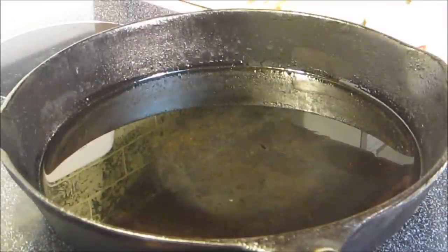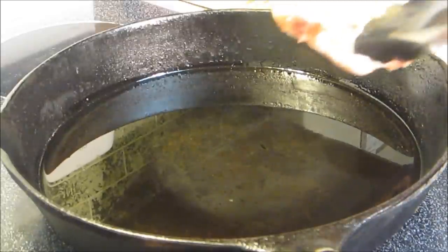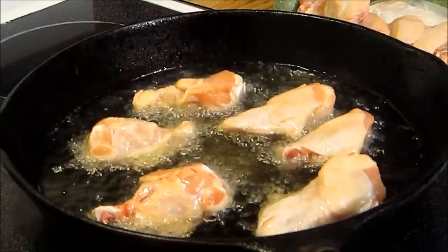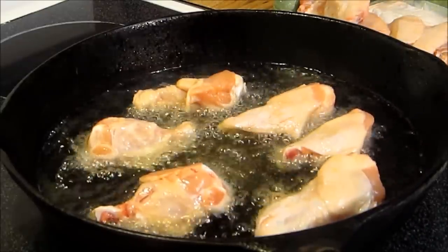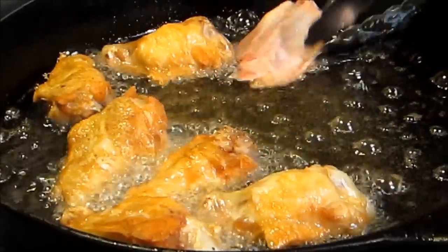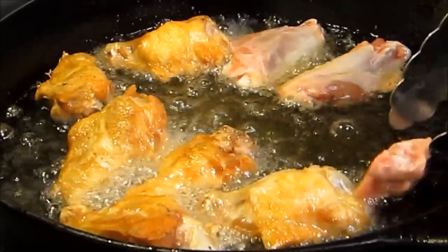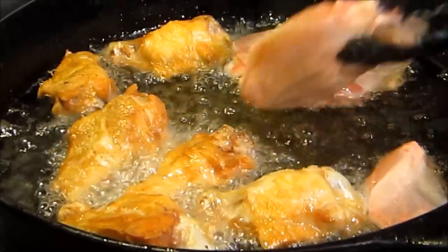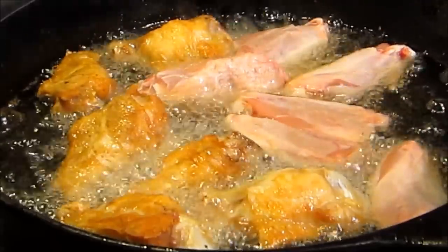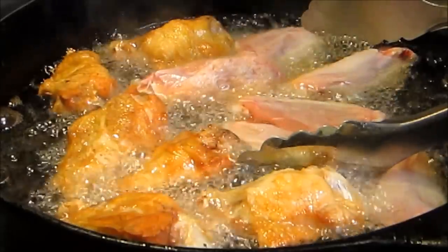Now it's time to fry our wings. I didn't have time to let these wings dry out or anything so they're going in still partially frozen, but they'll be fine. We're going to slowly put these in here and let these go for about four minutes on each side. After we flip the first batch of little wings, we're going to add in the rest of the raw ones. We're doing this to control the temperature of the oil — if you dump them all in at one time, you're going to lower the temperature and end up with soggy wings.